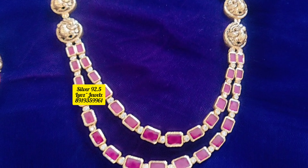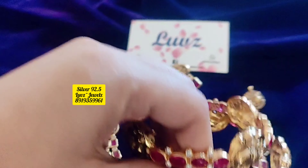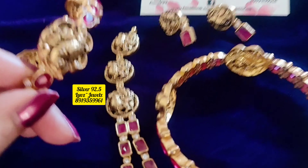Hi, Namaste. Welcome to Loves Collection. I am going to show you a beautiful designer Nakshi model. It is a two layer Nakshi designer piece. You can see how beautiful the Nakshi is.